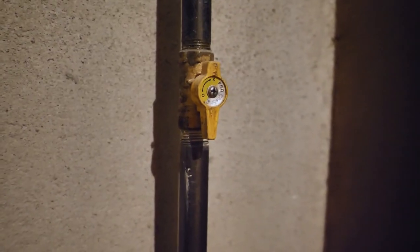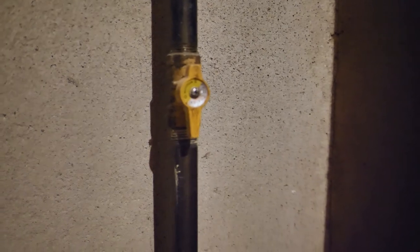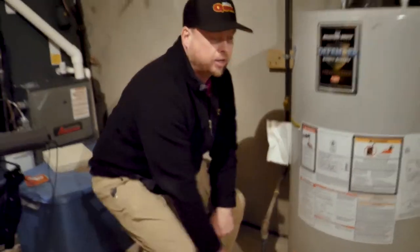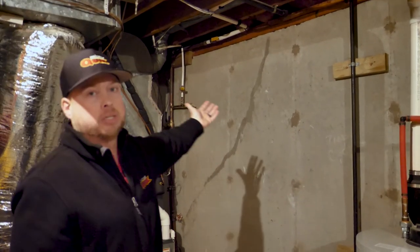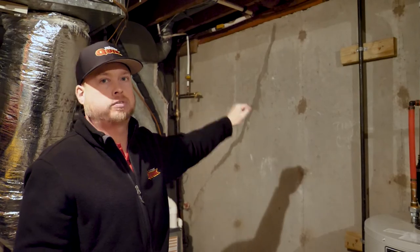Every gas fixture should also always have a shutoff on it. Gas stoves, gas dryers, furnaces, fireplaces — anything that's gas is supposed to have a shutoff. That's code. The main line that comes into the house may go to a manifold, which this house does not have — it's just black pipe because it was built in 1978. But in newer homes, every one of them has a manifold with a main shutoff.